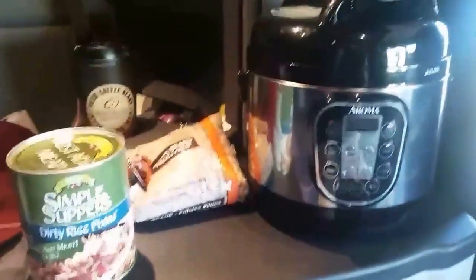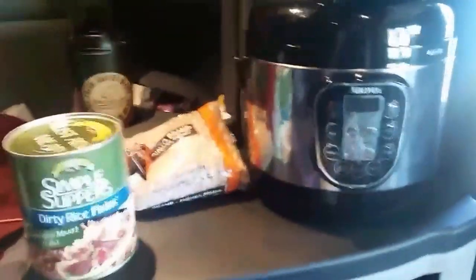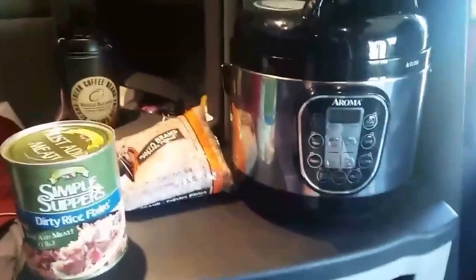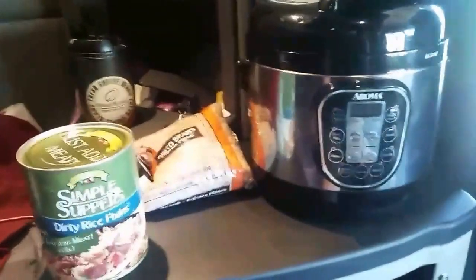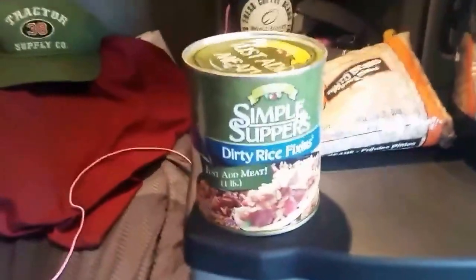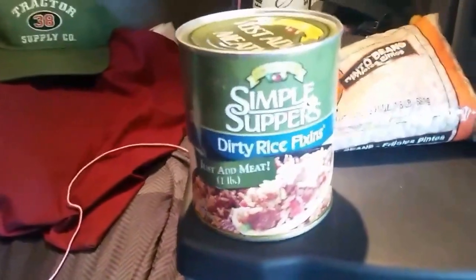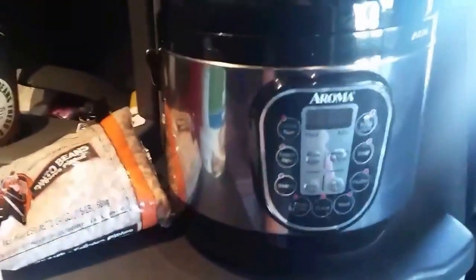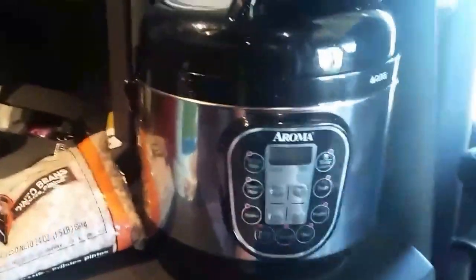Today I'm gonna whip up some dirty beans and rice. I went to Walmart to get a few extra fixings, but if you saw my other video about the hurricane, you'll know Walmart didn't have anything. So I've got to improvise — I'm going to use some dirty rice fixings, add more beans, and of course sausage. We'll see how it turns out this time around.